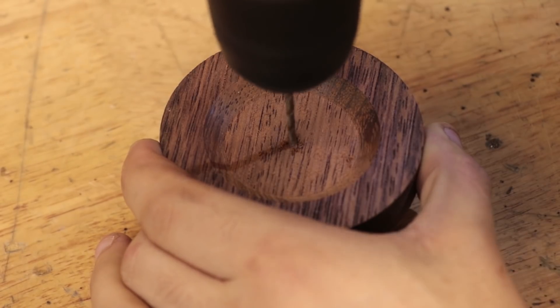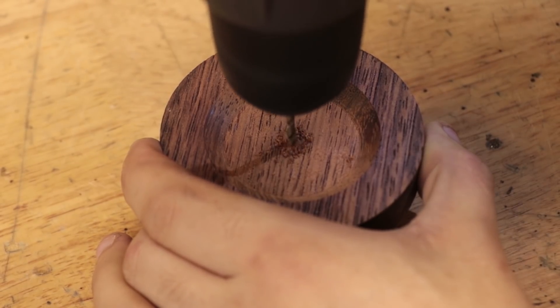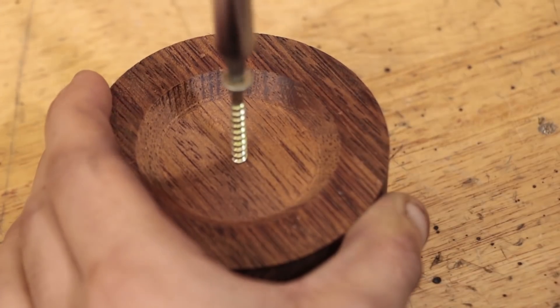The final thing I'll do is drill a hole for a wood screw so I can remove the part from the mold when it's all finished.